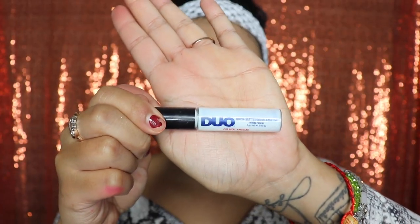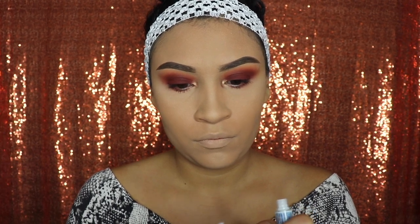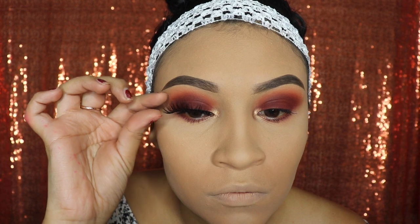Next we're going in with the Duo eyelash glue — one of my favorite glues, you guys need this in your life. These are the lashes we're going to use — I received these in a PR package from KJ Lashes. I'll link where you can get them in the description below. They are so inexpensive — only seven dollars — they're flexible, not stiff, and great quality for a cheap price. I'm not getting paid for this; I genuinely love these lashes. There is a discount code, emily15, in the description, and by using it you'll receive a free gift with your eyelash purchase.